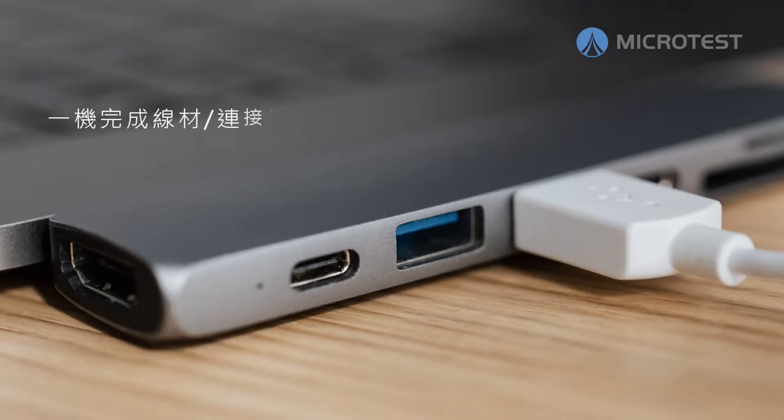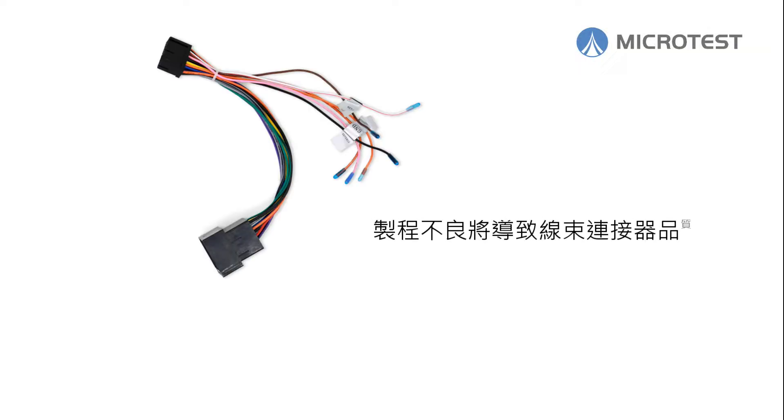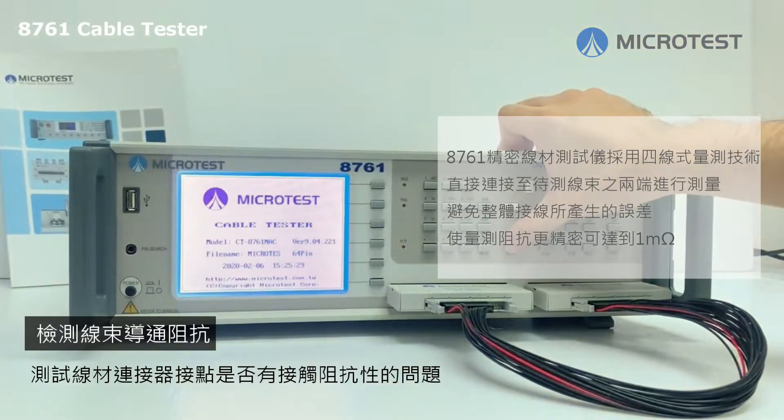About quality control of cable harnesses: a poor production process might cause bad electrical performance. Quality inspection of harnesses is performed by the Microtest cable tester.